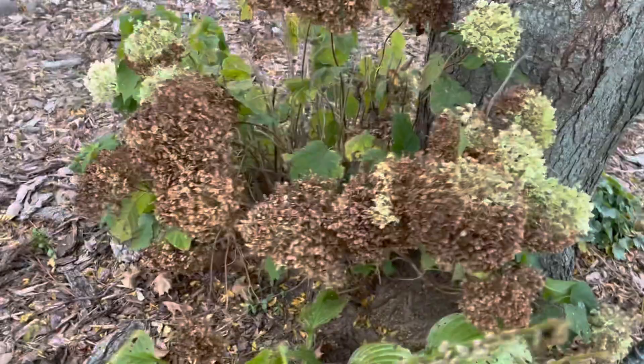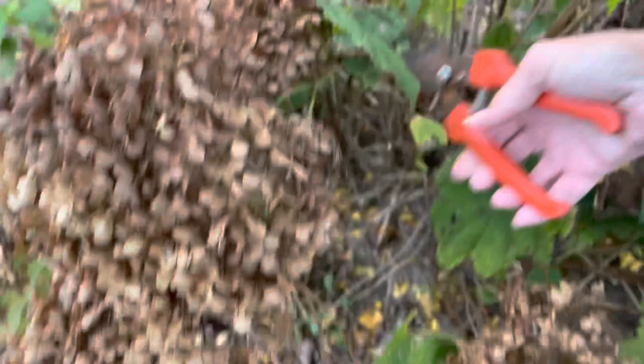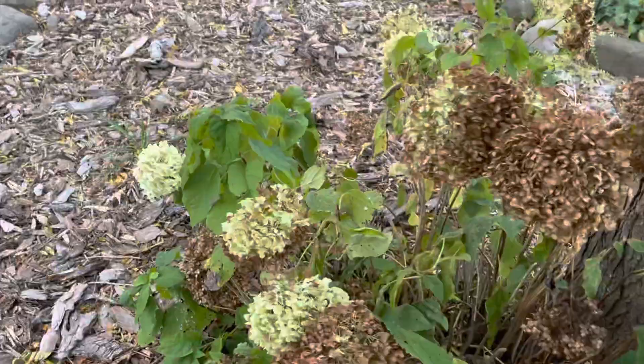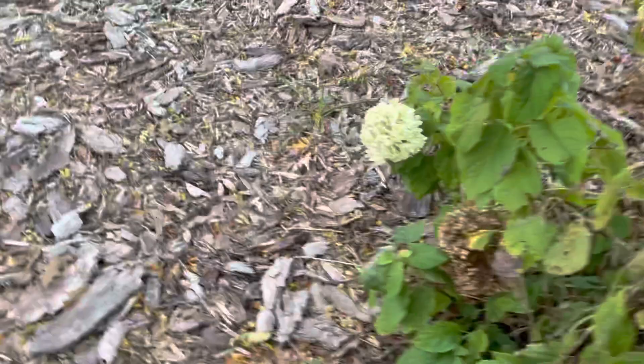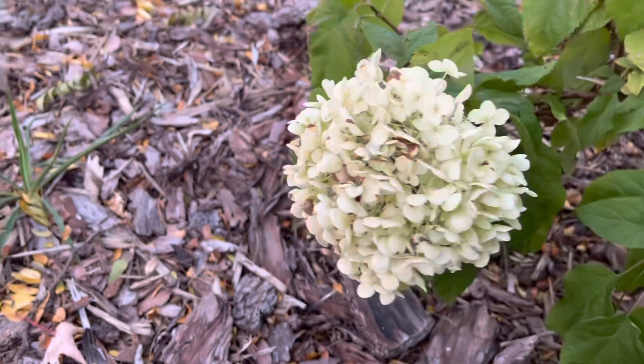Okay, so here we are. Here's Annabelle — she's got a bunch of dried ones on here. All you're gonna do is just clip it off. Can't do this while holding the camera. See that dried hydrangea? That's what you want. Some of these are a little green yet — they're not as crunchy. It's not as crunchy, so if you take this one off it'll stay this color. It won't turn brown, so you can clip them early.